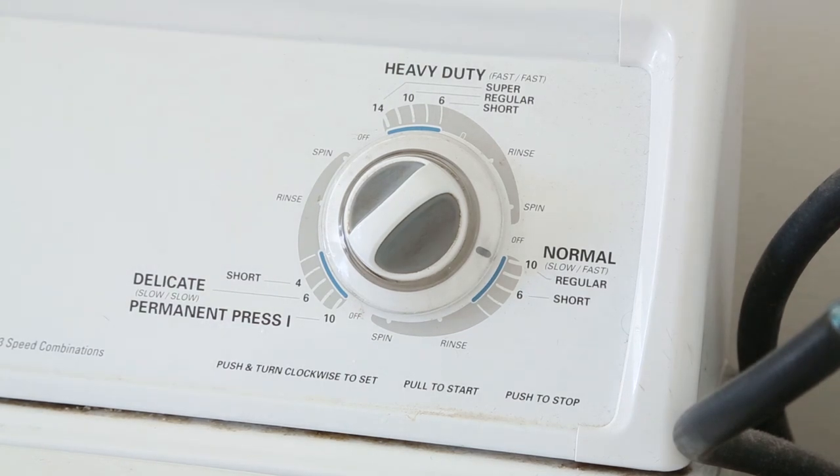After washing, hang the jeans to air dry. They're now color fast and ready to wear.